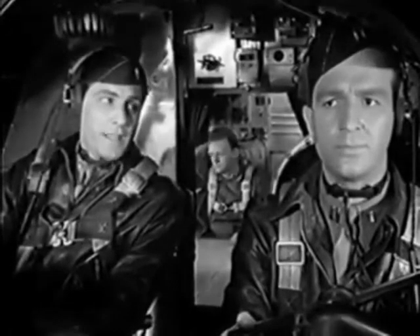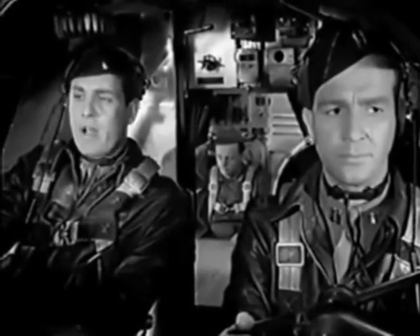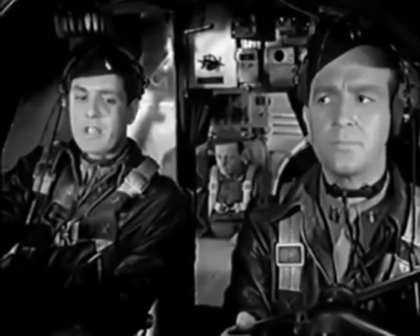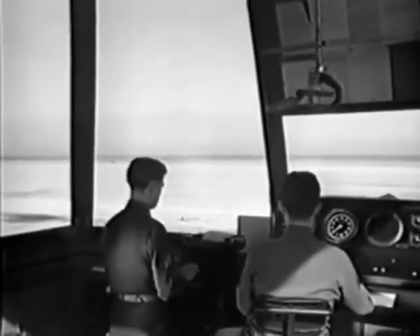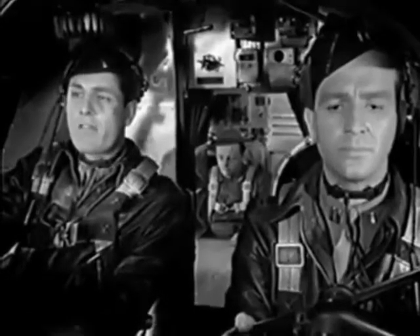Shall I give them the bad news back at the tower? Tower from 7645. I'm about 8 miles west of field, 4,000 feet, operating on a single engine. Request instructions for emergency landing. Go ahead. 7645 from the tower — the field is clear for emergency landing. Wind in the south, 10. 7645, roger.